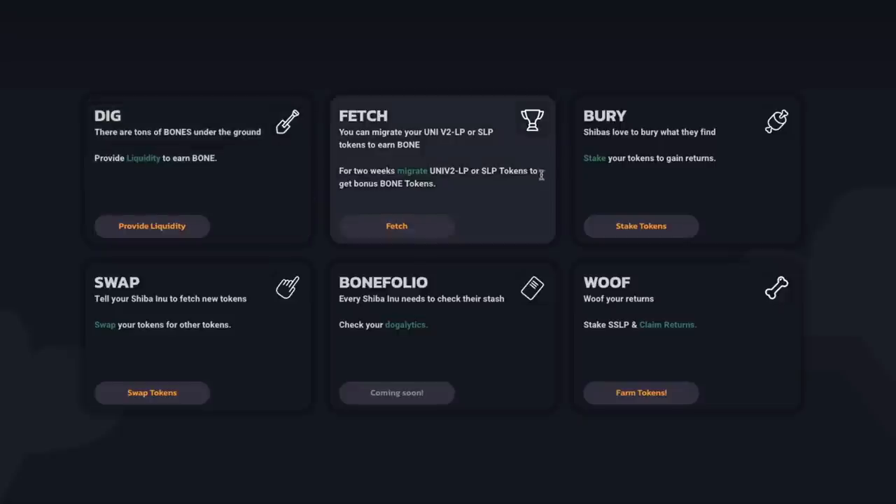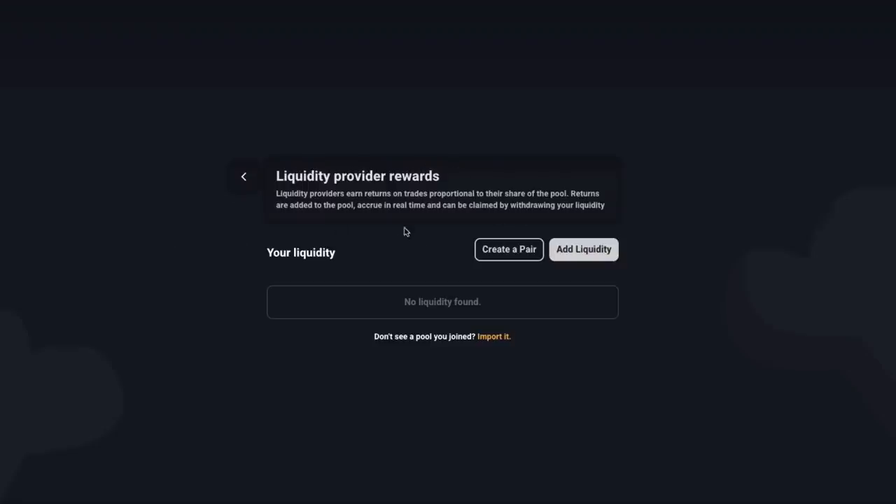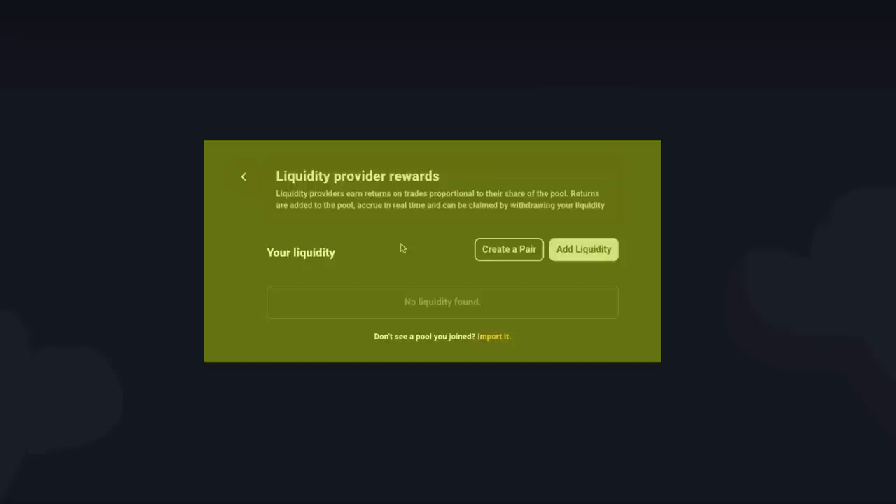Once your wallet is connected, here is where you can start interacting with the ShibaSwap.com website. Let me walk you through each one of these panels step by step, and then we'll get into how to actually use this and earn some passive income. First, we have the dig category. There are tons of bones under the ground. Here's where you're going to be able to provide liquidity to earn bone. If I click on provide liquidity, it will take me to the liquidity provider rewards. Liquidity providers will earn returns on trades proportional to their share of the pool. Returns are added to the pool, occur in real time, and can be claimed by withdrawing your liquidity. In order to add your liquidity, you will need to either create a pair or add liquidity.